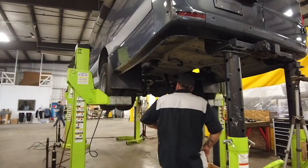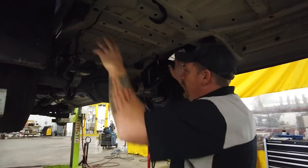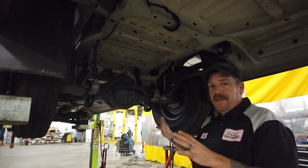If we look in here, the big thing we're going to be doing is removing all of the factory components — our leaf springs, our sway bar. We're actually going to be removing the shocks, and all of this is going to get replaced with the VB suspension.